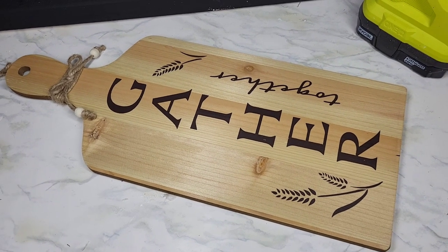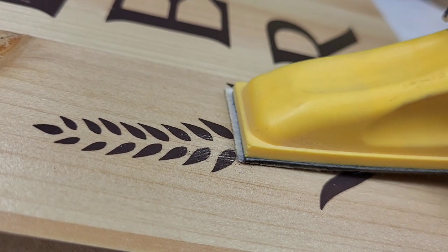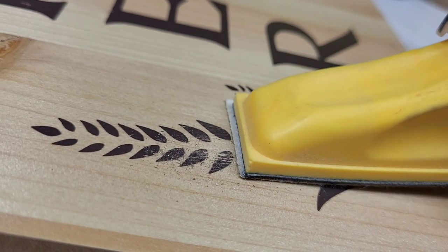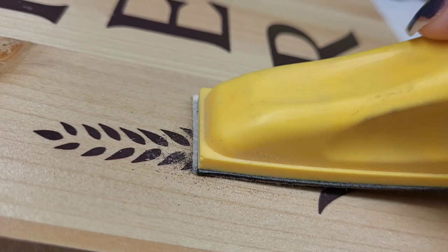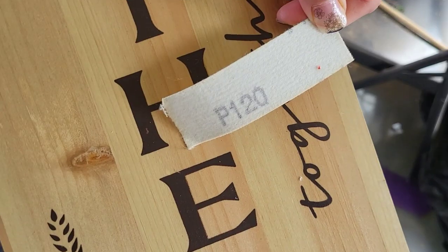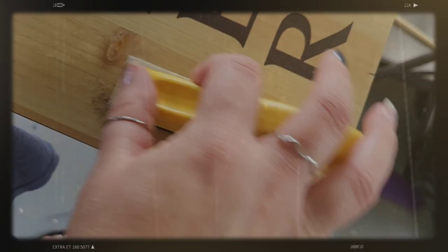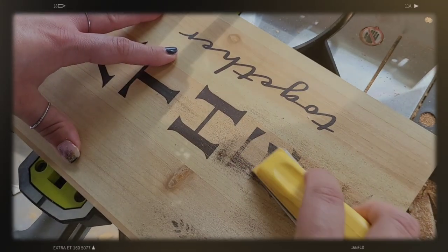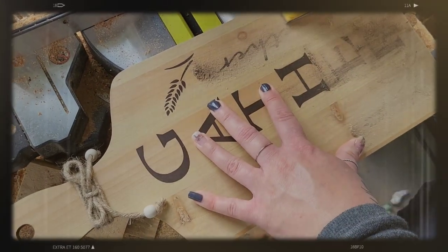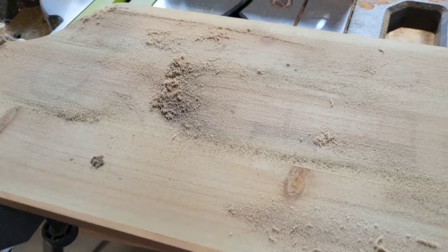Normally I'd paint over this and call it a day, but we're going to actually sand off the design. This is going to sand right on off of here. It's going to take a little bit of elbow grease, and it started making a bit of a mess, so I retreated to the patio. I'm using 120 grit. The lower grit on the sandpaper, the more coarse it is; the higher grit, the smoother it is. The more coarse it is, it gives you the ability to really knock off any print like this.